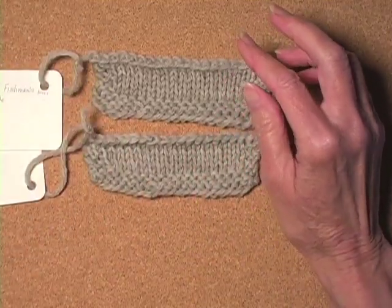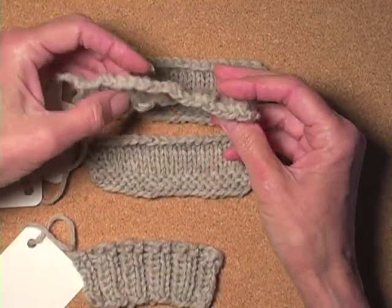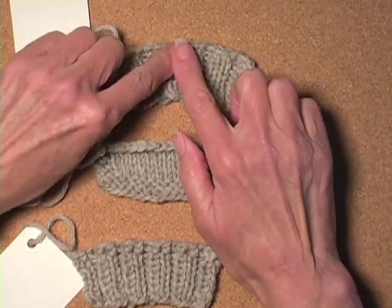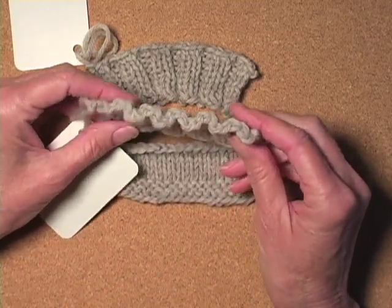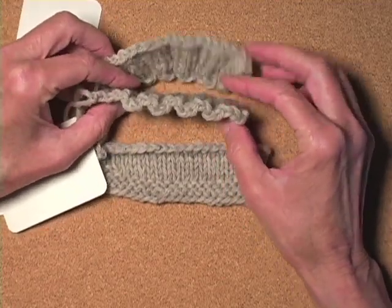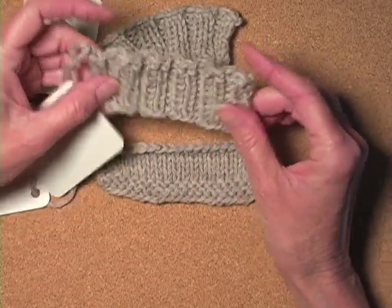However, I'll show you where the difference came in for me. This is the decreased bind-off that we did last time, and it made this 2x2 rib sort of flare out because it's pretty straight. Whereas Jenny's — look at how beautifully that follows compared to this. I think this is going to be my new favorite bind-off for ribbing.